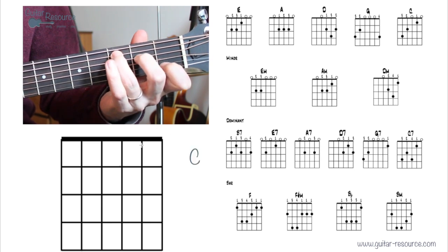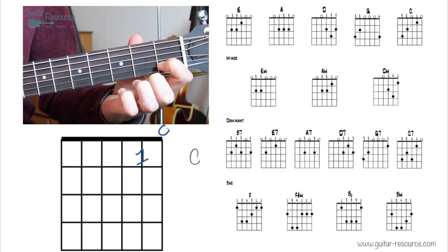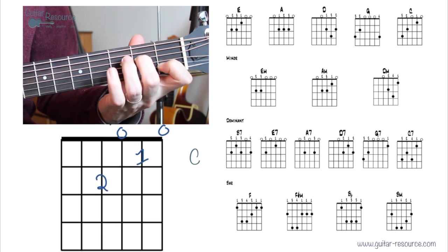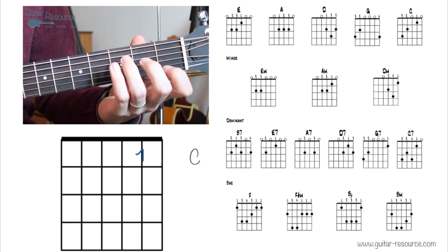Let's look at the C chord. Place the first finger on the first fret of the second string. You can always build your chord starting from three strings and work from there if the chord is difficult. Add the third finger for the full C chord, and we're strumming five strings.